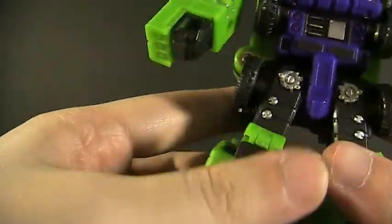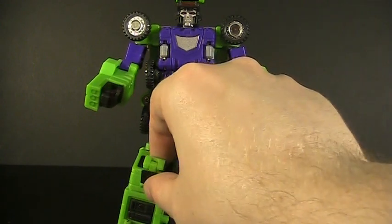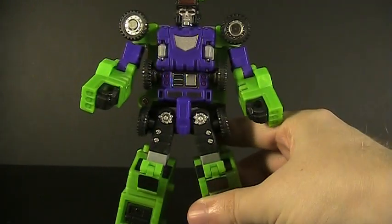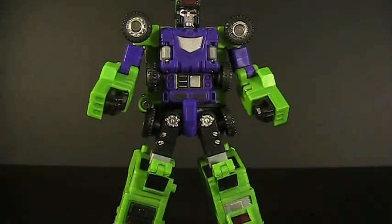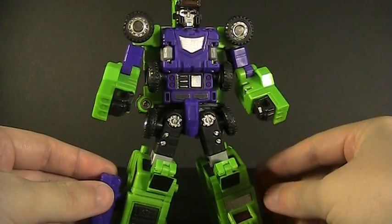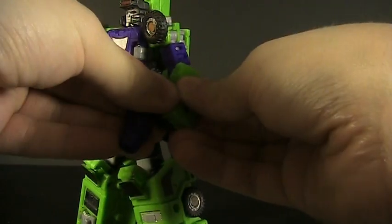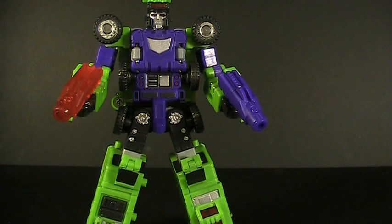That's pretty much it for articulation. You can see they actually did take some extra design steps to make him a little bit more interesting — especially with the front of the cab folding up for knee guards, giving him a different aesthetic. Though I think the big feature aesthetically is the massive number of wheels exposed on him. This guy is a tire rack — a tire rack we can add guns to. You want to give him heavy artillery? Let him go double barreled.